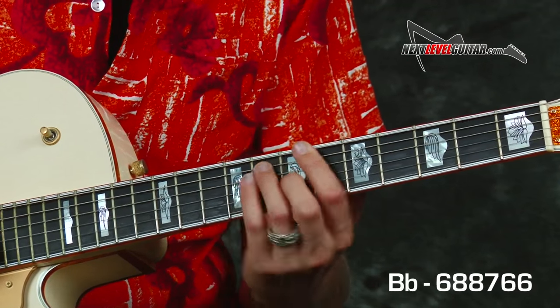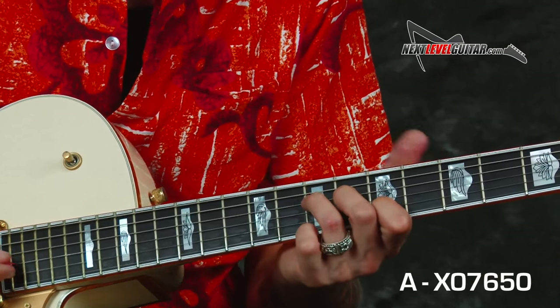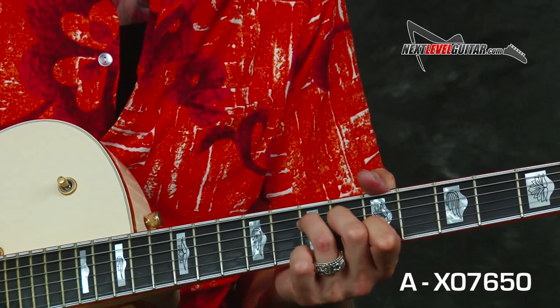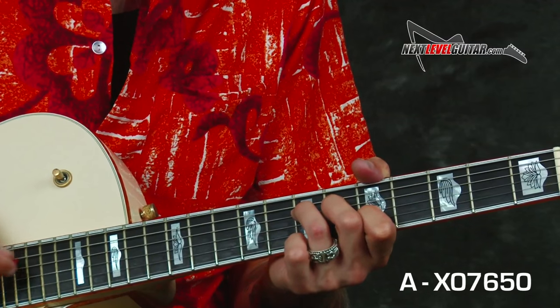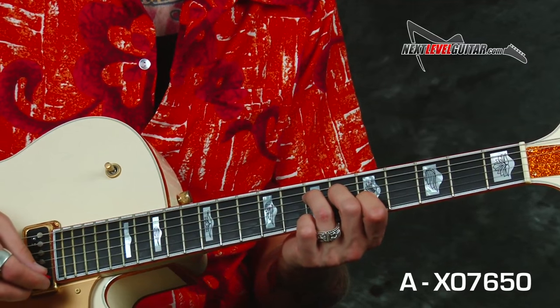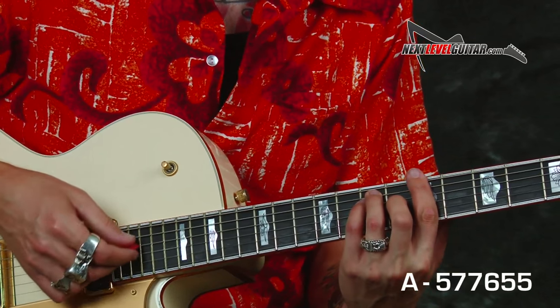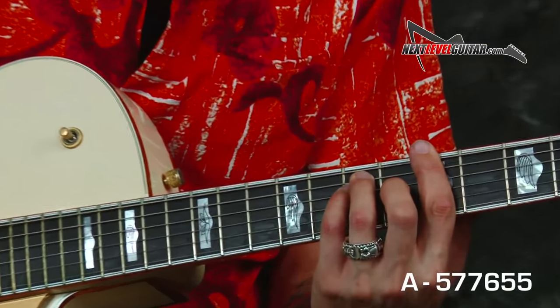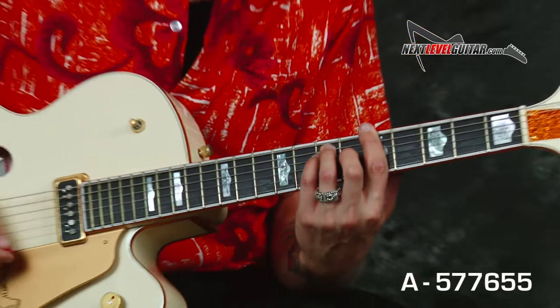Then I'm playing an A, but I'm playing it in a specific voicing where I'm leaving the A string open and leaving the E open — that's the turnaround chord. Once we do the repeat, you can end on a fully barred A, which gives you that nice resolution at the end. We'll hear it in sequence.